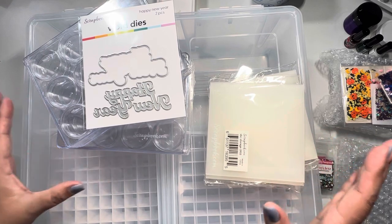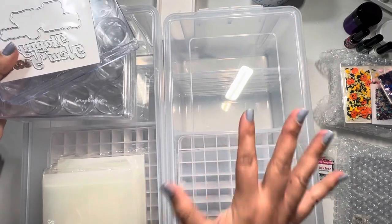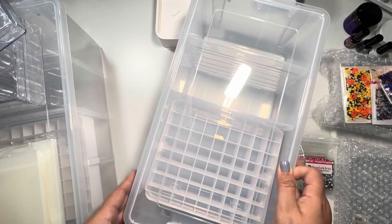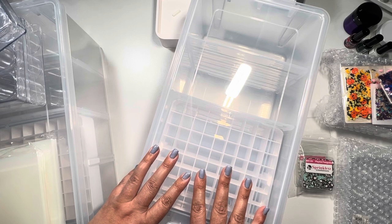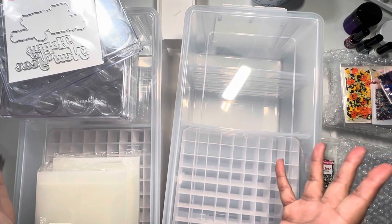I saw they had a really good deal on these boxes. I did pick up four of them — I only have two on my desk — but they were going for $14.99 on sale. They normally retail for $26.